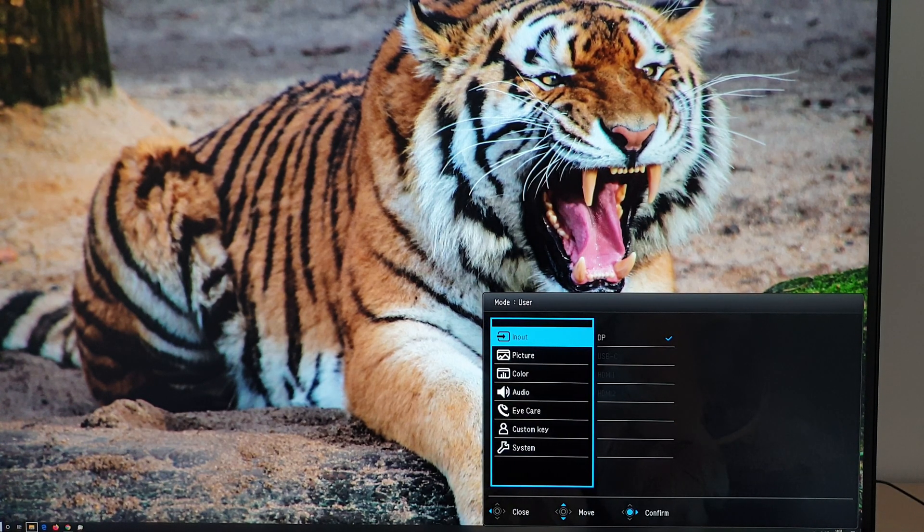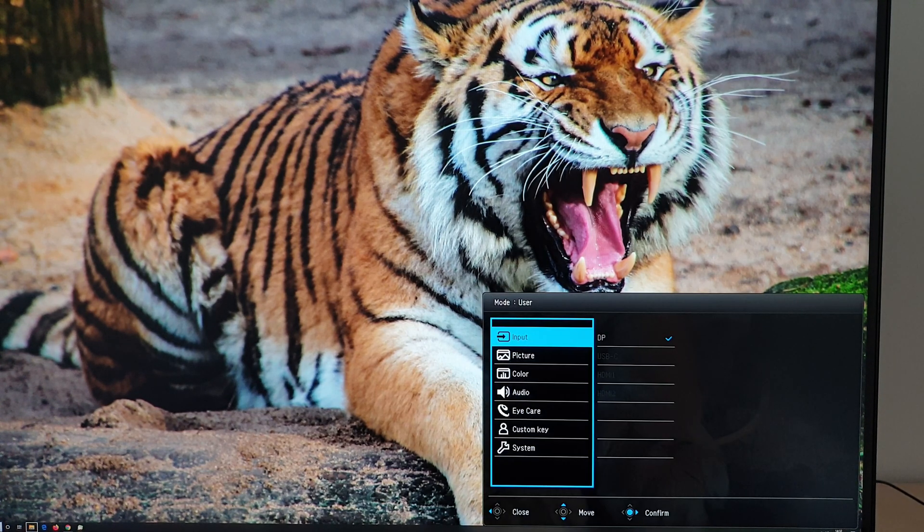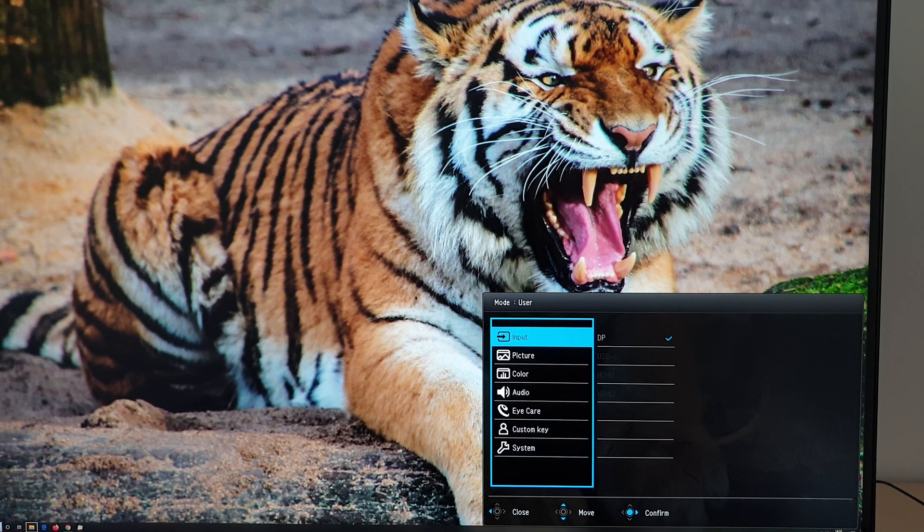The main menu is laid out in BenQ's now-usual style for most of their monitors. The first section is input — it allows you to select the input used by the monitor. Grayed-out options mean nothing is connected to that source. I'm using DisplayPort at the moment; grayed out are USB-C, HDMI 1, and HDMI 2.